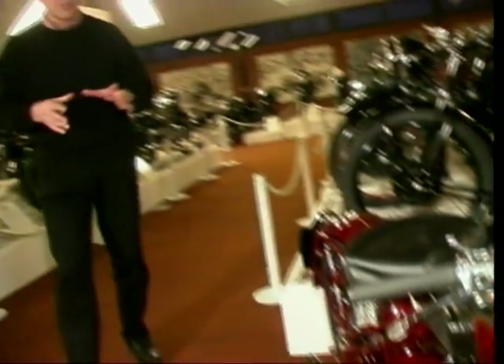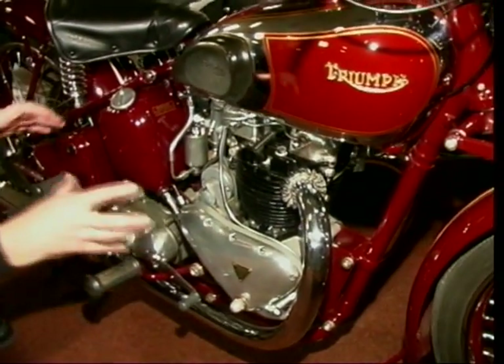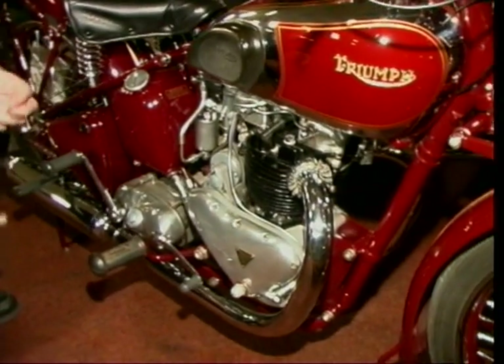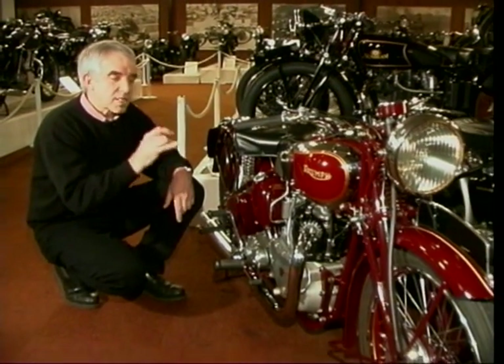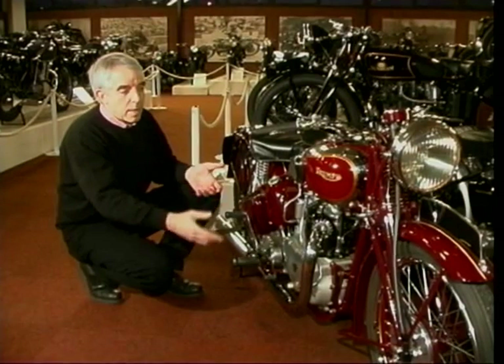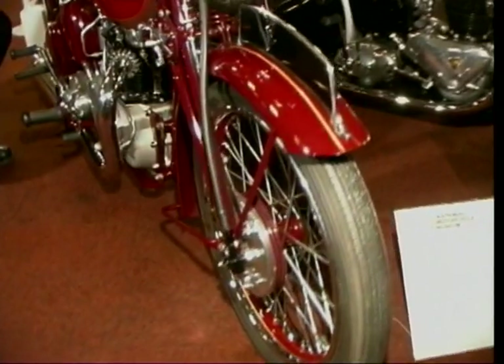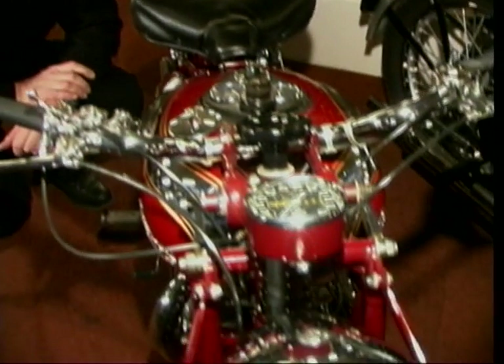Skipping a few years, but still in the 1930s - 1937 - Triumph shook the world with this, their famous Speed Twin. Why was it famous? Twin cylinder engine, 500cc, iron barrel, alloy bottom end, but a really lightweight engine and a lightweight frame. In fact, the whole bike only weighed 378 pounds, which is about 170 kilos - the weight of an R1. But then in the 30s this was really something special. It went well and it handled well. Nothing fancy in the suspension - girder forks, rigid rear end, just a big springy seat - but it was a nice, neat bike. And this would have cost you just 74 pounds. Mind you, the speedometer would cost you another two pounds fifteen shillings.